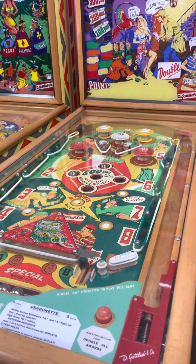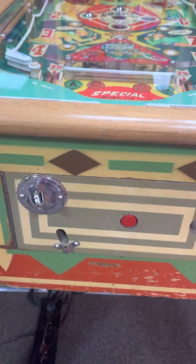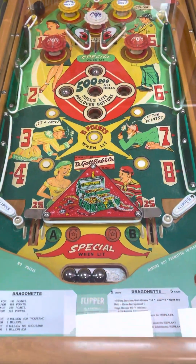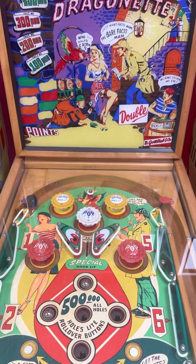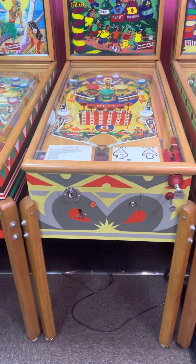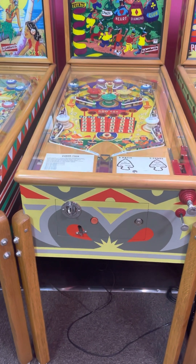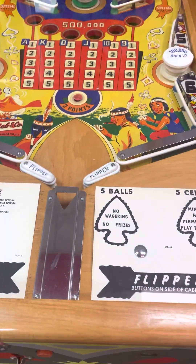This is an original Dragon — cabinet looks pretty good to me. Trying to do the best I can today with these videos I'm making of this collection; I wish I had more time — time is elapsing here. Got a painted cabinet on the Poker Face, really nice playfield.